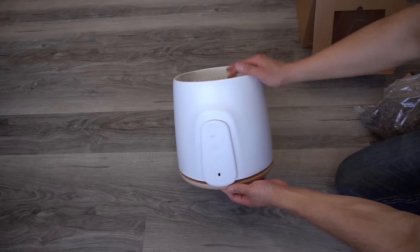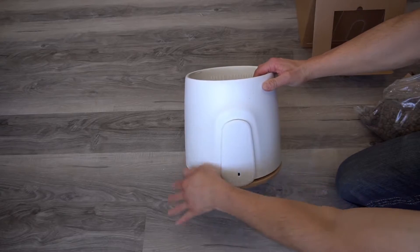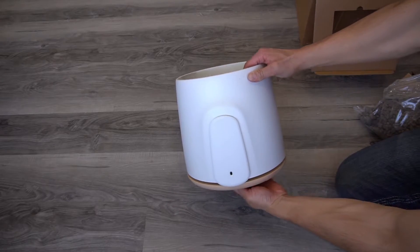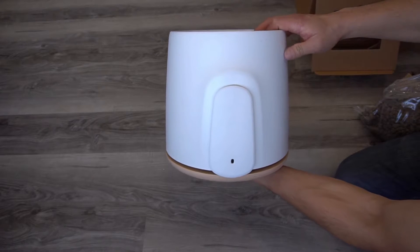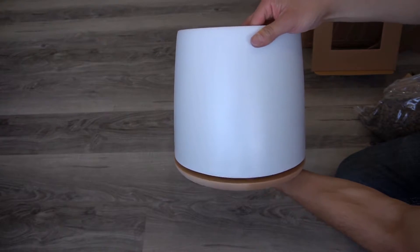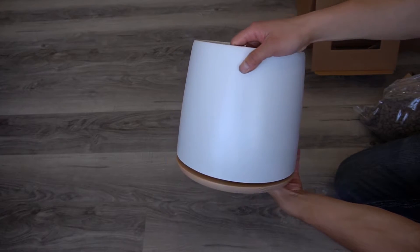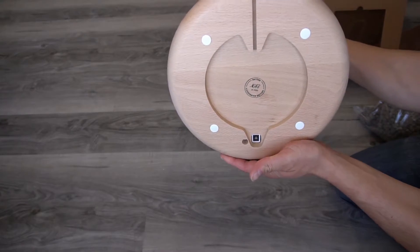So this is what it looks like. It's a little dusty. Very nice, modern, futuristic design. Very clean. That's what the bottom looks like.